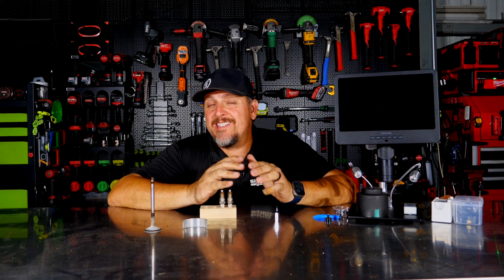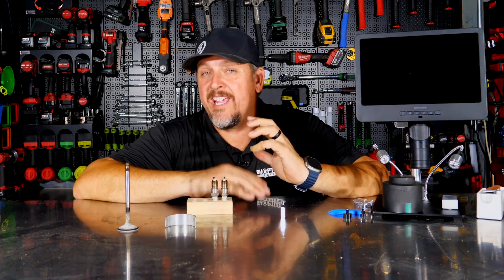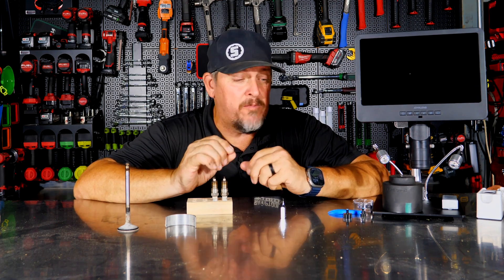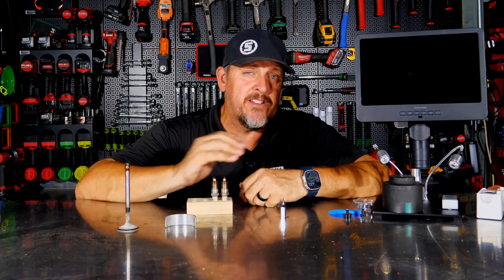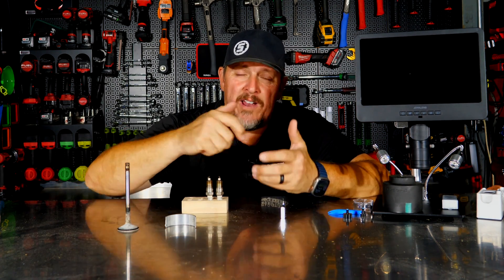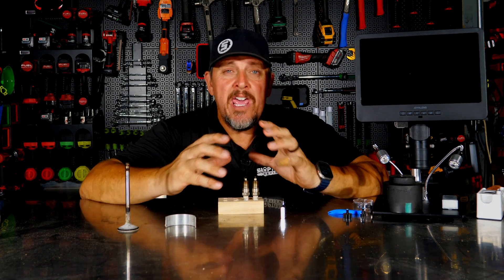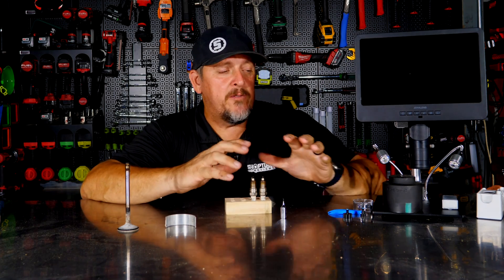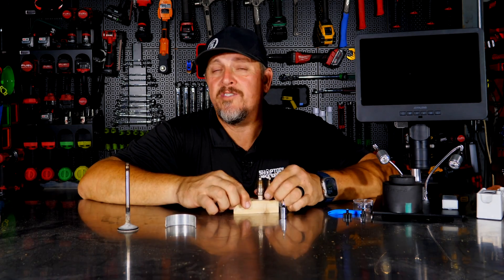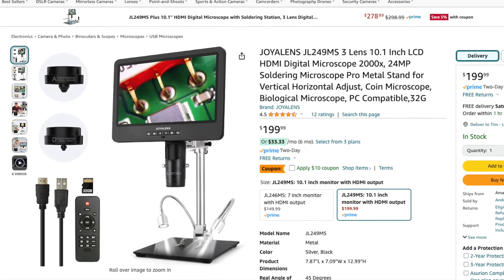I'll be honest — when we got this I had no intention at all of reviewing this. This was just going to be something in our shop where we could take closer looks at things and be able to record them or at least snap shots of them. Everything from wear in tools to wear in car parts — anything we needed to get a closer look at, rather than taking our phones and trying to get up close or taking our video cameras and zooming in and holding things. I wanted something more stationary, and that's where we came across the Joy Allen 10-inch tri-lens digital microscope.